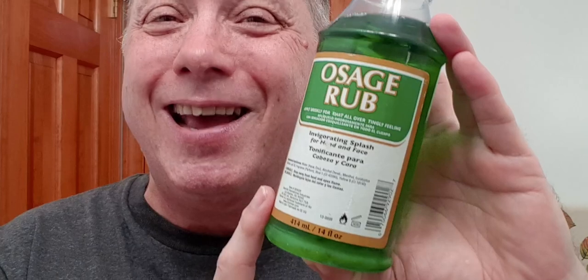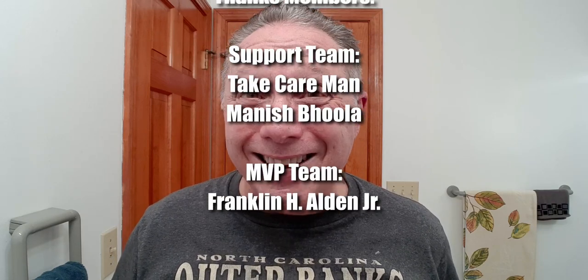We're gonna top this off with Osage Rub — let's bring some menthol to the situation. Oh, that is marvelous. Click up here to see my latest video, click over here to see a video specially picked out for you, click on this one to see the 2021 straight razor Edge Friday specials. Have a great shave and a good day, and I will see you next time on Adventures in Wet Shaving. Life is good.